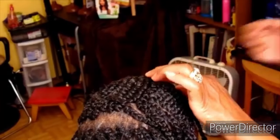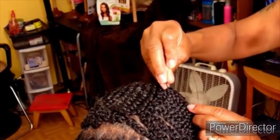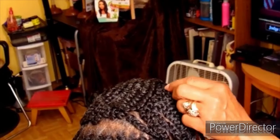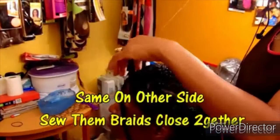Take the two braids that are closest to where that gap or space is that you're trying to fill in, stitch or sew them together, and that is going to bring those braids closer together. That's what eliminates that gappy, spacey look and makes the style look so much neater and more beautiful — neat and professional. Use the same needle and thread that you would use to do a weave.